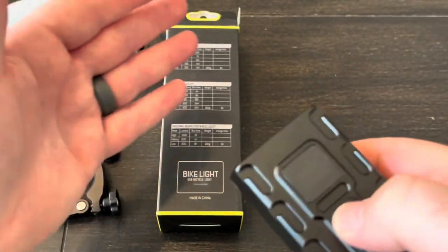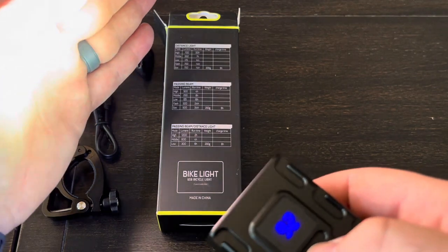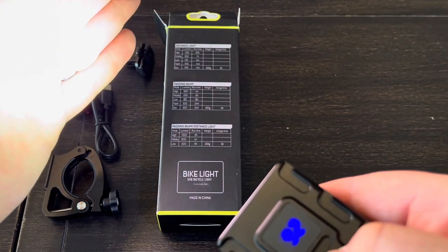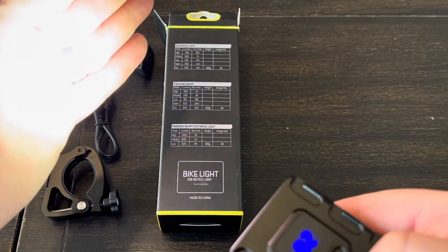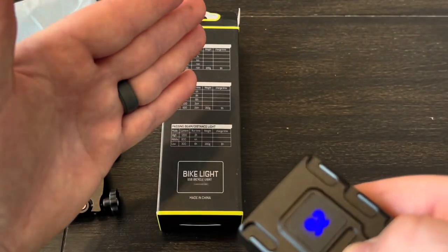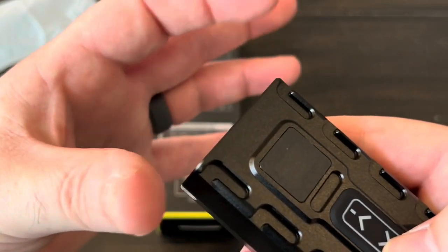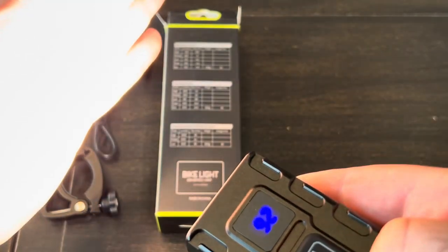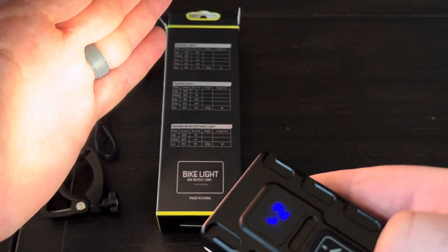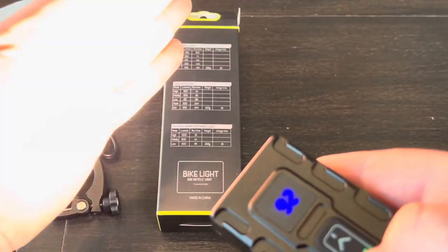Running through the outputs: the spotlight on highest is 700 lumens, next setting is 350, lowest is 175. The flash modes are 700 lumens each, matching the highest setting. The wider flood lights are 500 lumens on high, 250 on medium, 125 on low, then back to 500 for each of the blink modes.